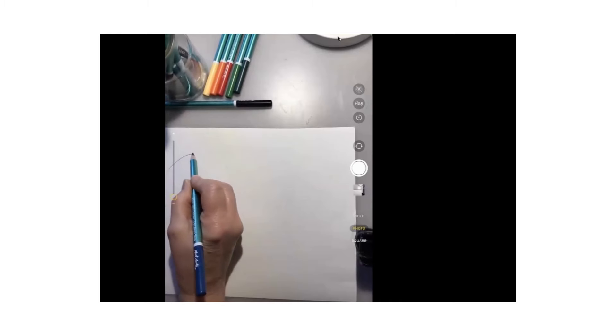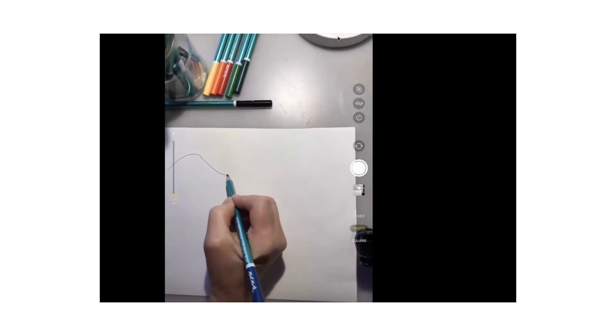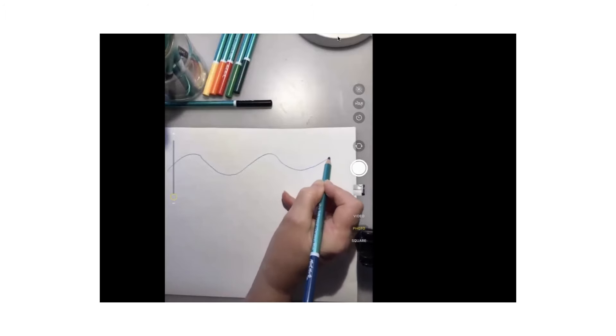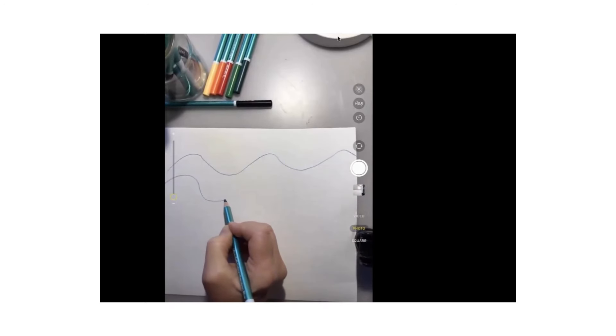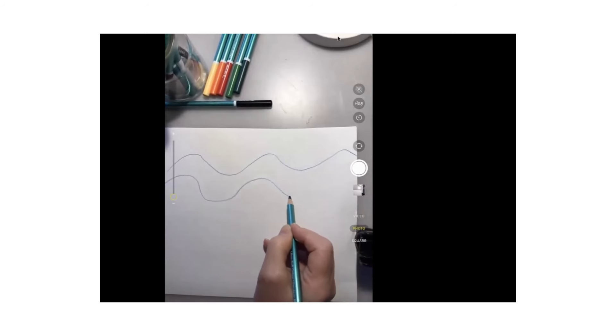What we're going to do is breathe and draw at the same time. So when I breathe in, I'm going to draw a wave going up. When I breathe out, my wave is going to go down. So it's in breath, out breath, in breath, out breath. And you can start back at the beginning. In and out, in and out.